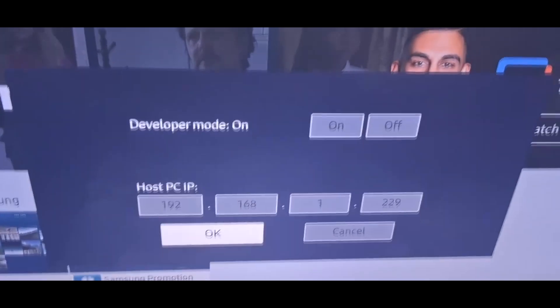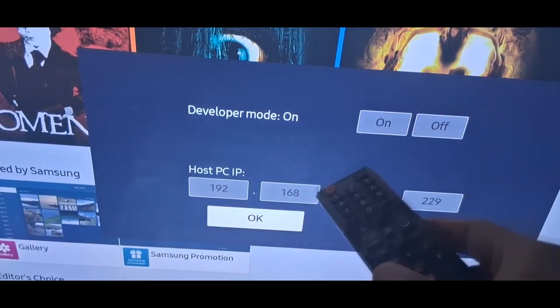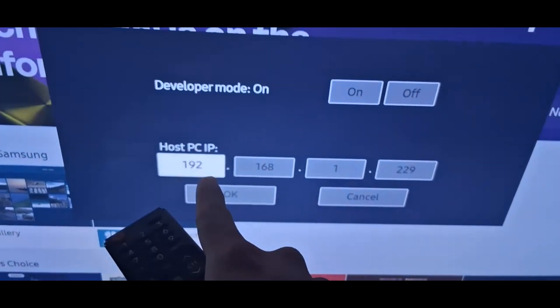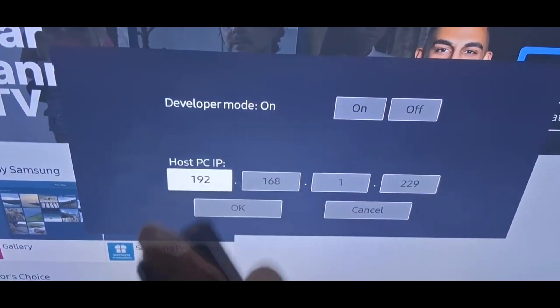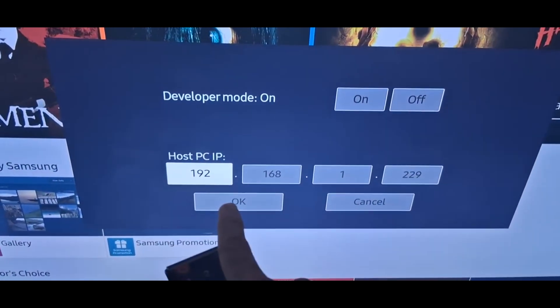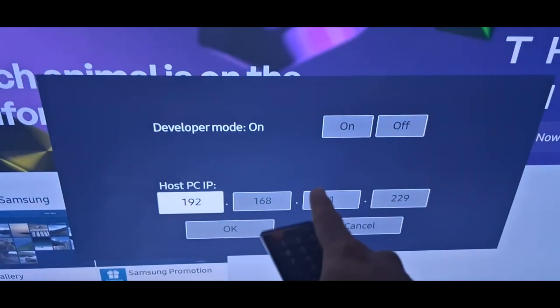Here's another step you must do. Go back to developer mode and put in the IP address from your own computer. You need to get your PC's IP already entered into developer mode.